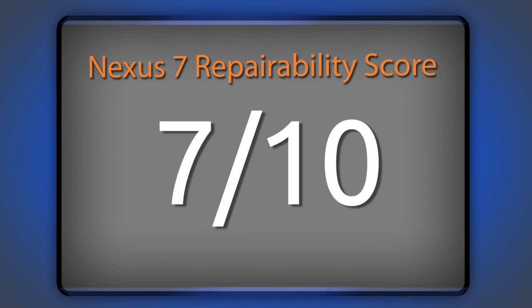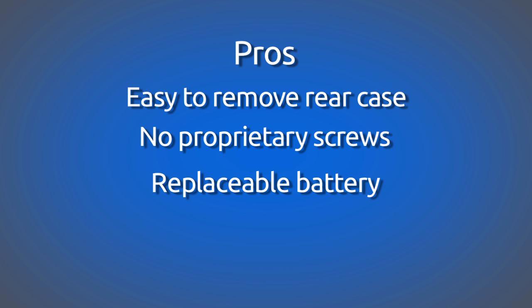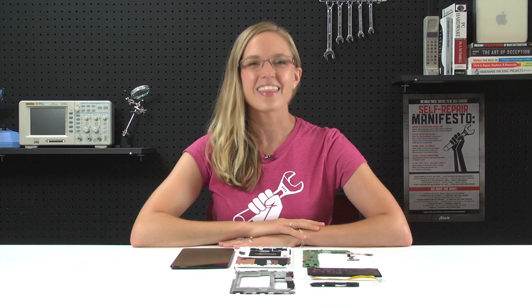So finally, let's talk repairability. We score every gadget we tear down for repairability on a scale of 1 to 10, 10 being the easiest to repair and 1 being the most difficult. The Nexus 7 scored a very respectable 7 out of 10 for the following reasons: the rear case is very easy to open and requires minimal prying effort with a plastic opening tool. All fasteners inside are Phillips 00 screws — no security or proprietary screws. Battery replacement can be accomplished without soldering or even a screwdriver. Many components, including the IO ports, can be replaced independently of the motherboard. On the con side, the LCD does not separate from the glass, increasing repair costs.